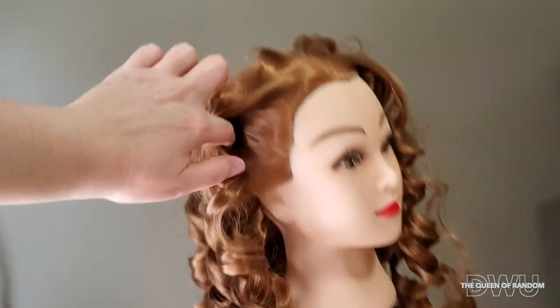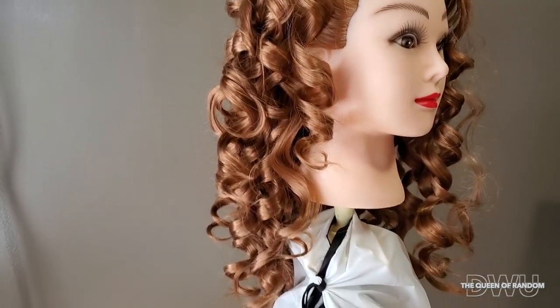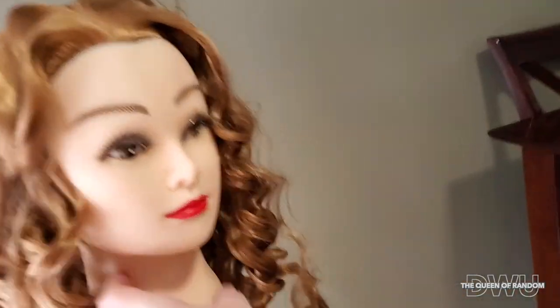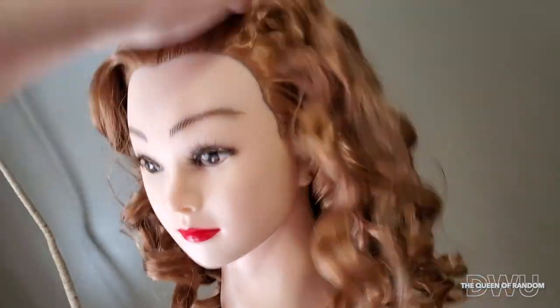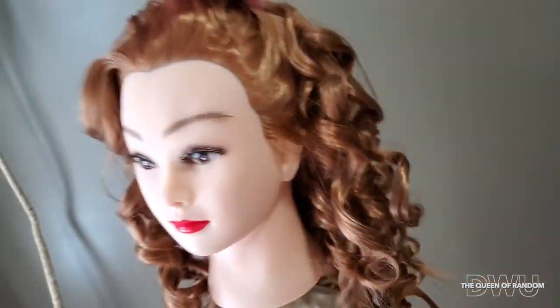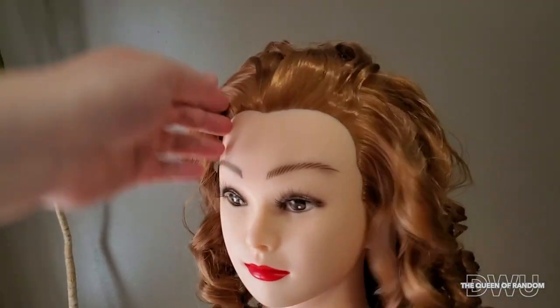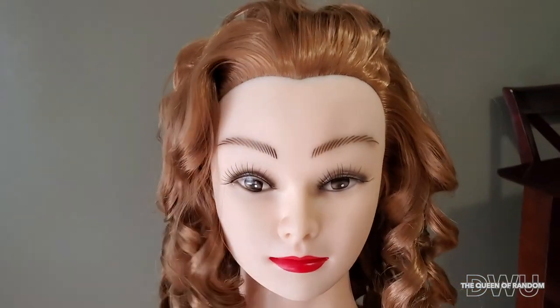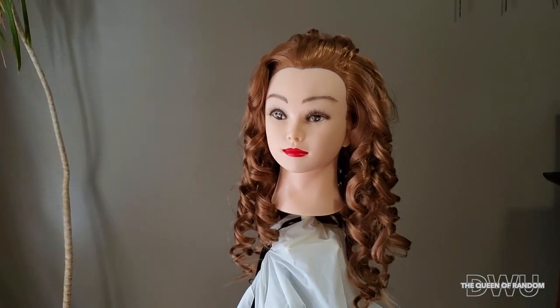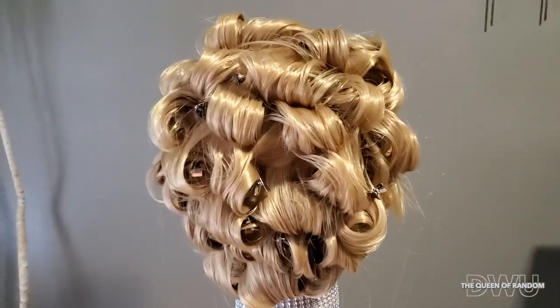You can also change your hairstyle back to straight just by using a flat iron on low to medium heat for straight style looks. If you'd like to see the other videos where I purchased these dolls, I will link them in this video, and also on how to re-face these dolls if you don't like the face of the doll when you receive it.